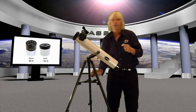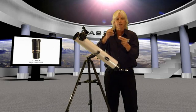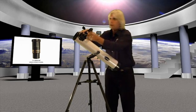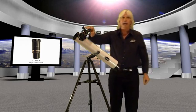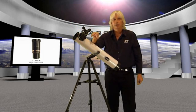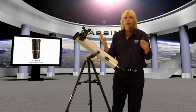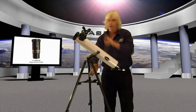We're also going to give you the 3x Barlow. By putting the eyepiece into the Barlow and putting the Barlow in your focuser, that turns your 40 power into 120 power — it triples the power of the eyepiece. Or it turns your 133 power into somewhere around 420 power. But I suggest you refrain from using it with your 6mm and just use it with your 20mm.